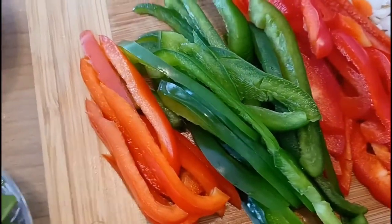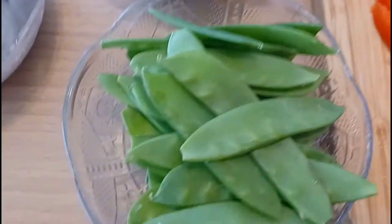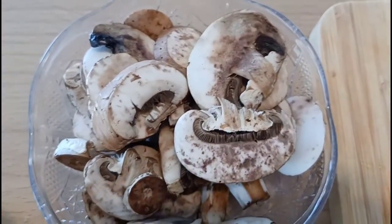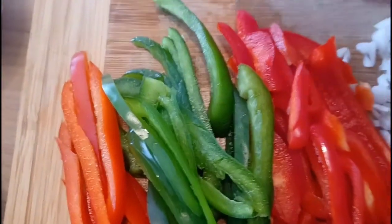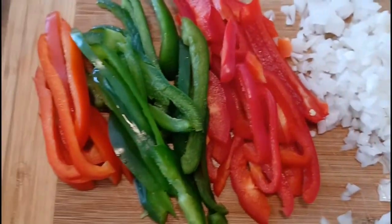Here we have our vegetables all cut up — we have our snap peas, our shrimp, and I added in some mushrooms because they've got to go, they're leftovers. We also have our cut butter, just half a stick, and then we've got everything and we're ready to go.